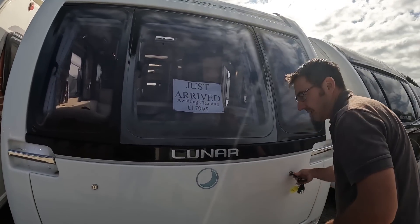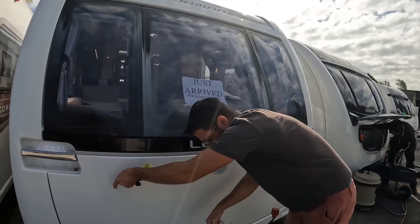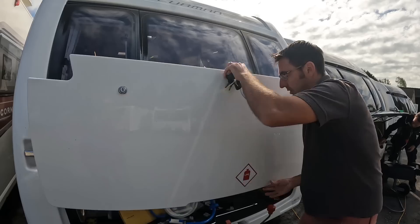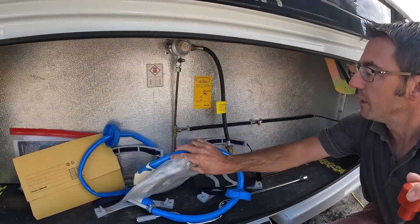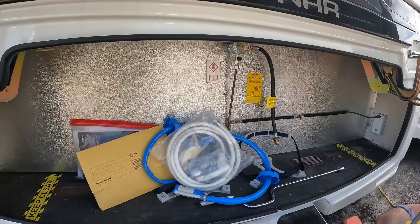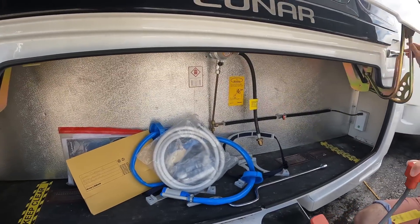These have got a really big front locker. We've got the 13-pin electrics, the Alco ATC, and look at the size of that locker — you can actually get two gas bottles in there, with room to spare for other stuff.